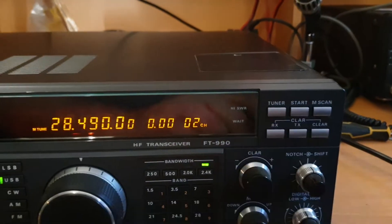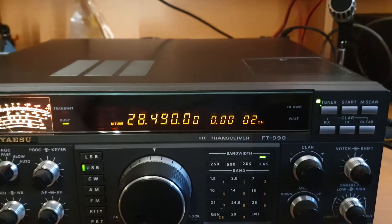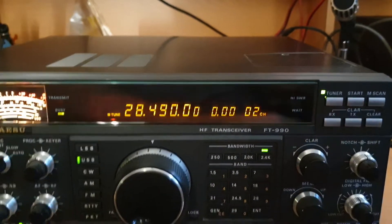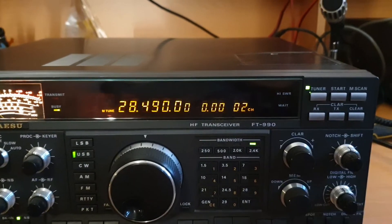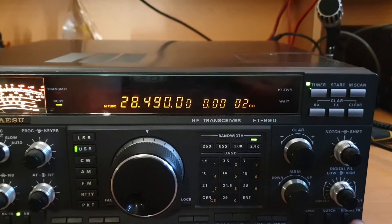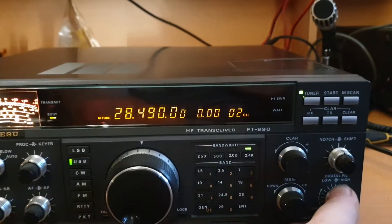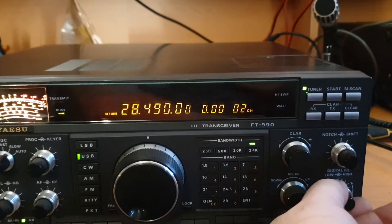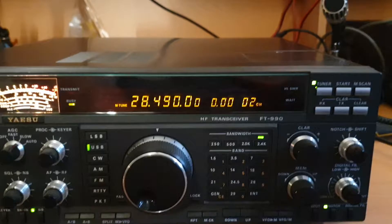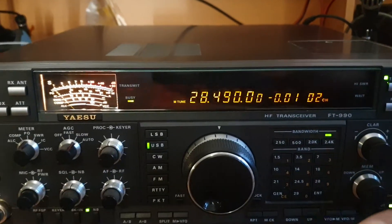It's almost like an antenna switch if you want to put a receive antenna on for low noise. The tuner is very simple to operate — in or out, tunes just like that. And obviously it's tuned at the moment. Memory scan, RIT, XIT — you've got your clarifier, notch, and shift. The digital filter here is quite effective, though not so much when you haven't got a signal to look at, but on a signal it's great. You can actually hear the notch swing.